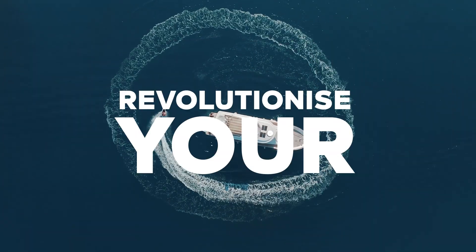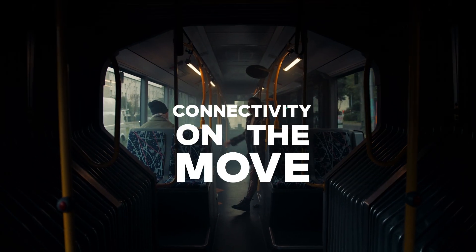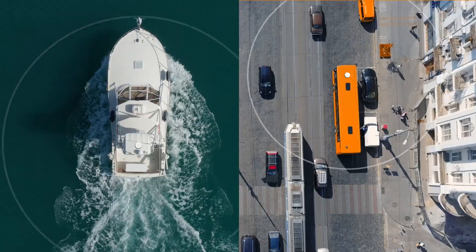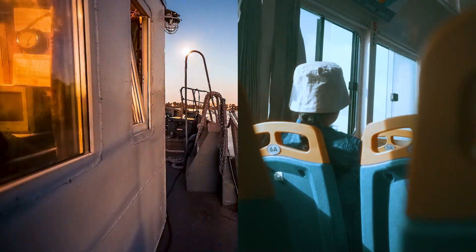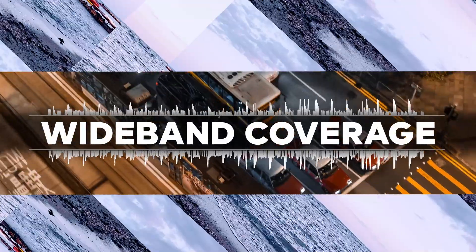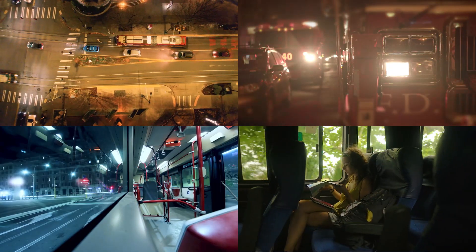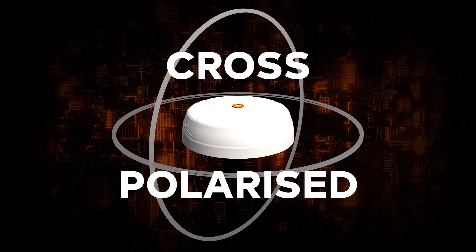Are you ready to revolutionize your connectivity on the move? Staying connected while out and about can be challenging, but we've got you covered with the new Pointing Swirl — the versatile solution for your marine and mobility applications. With its wideband coverage, it is ideal for a variety of verticals, ensuring you stay connected in diverse environments.